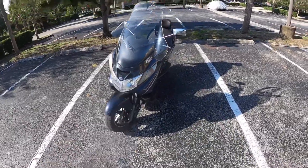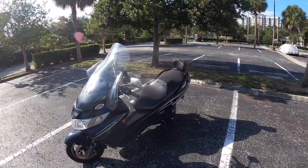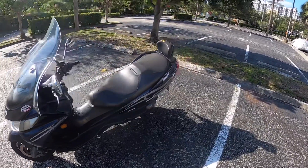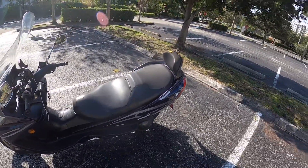Hey guys, today I'm reviewing my Suzuki Bergman 400. This is a 2004. It had about 12,000 miles when I bought it 18 months ago and now I'm pushing 40,000 miles — I think I'm like 200 or 300 away from it.